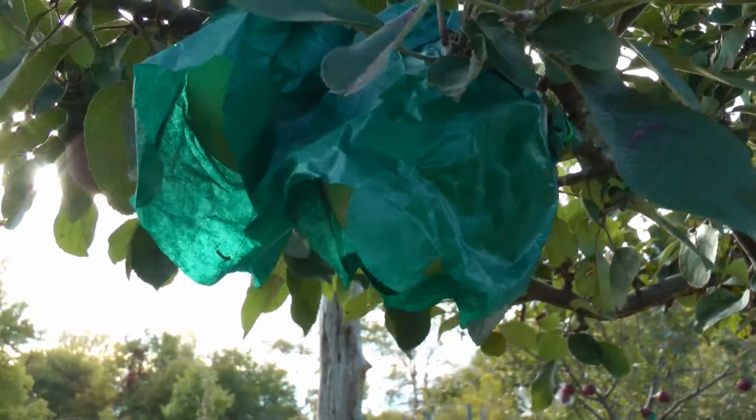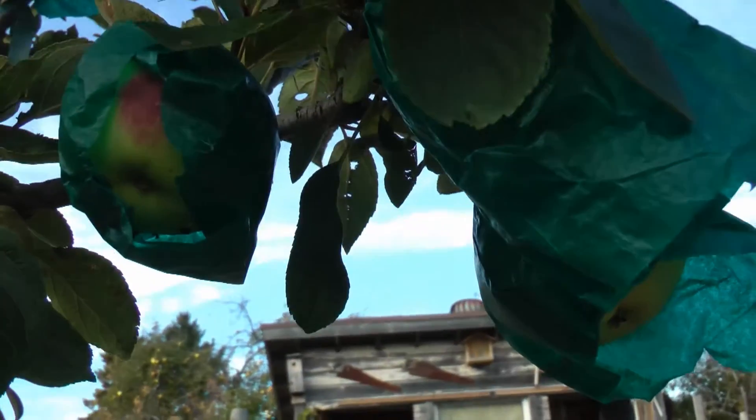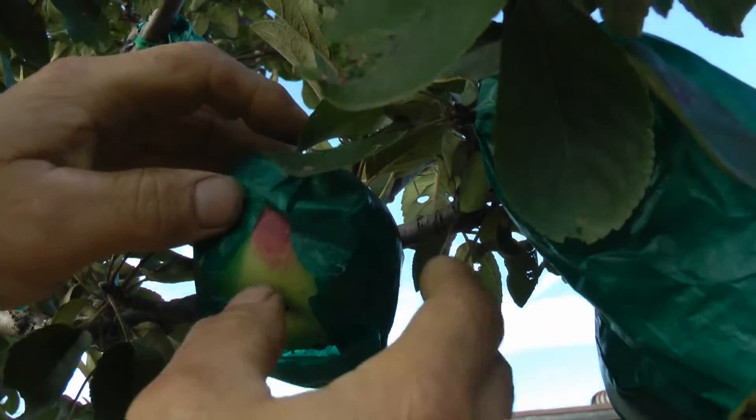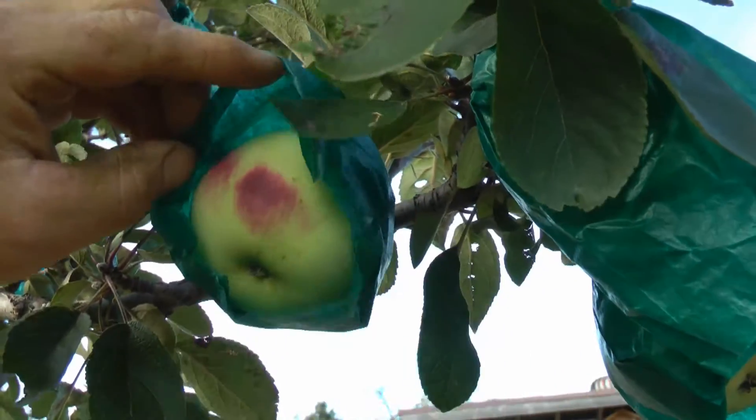I'm going to show you this. So it's flushed up there right where it was open — look at that, see that? That's kind of neat.